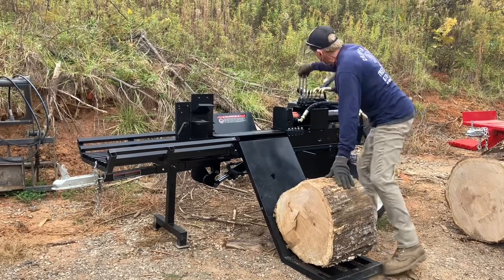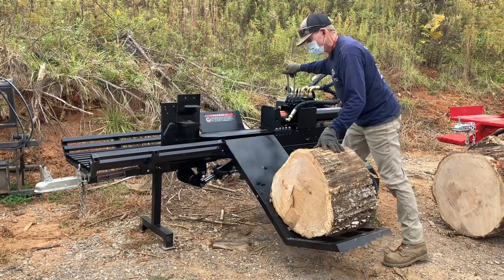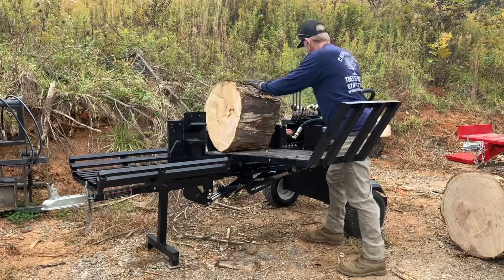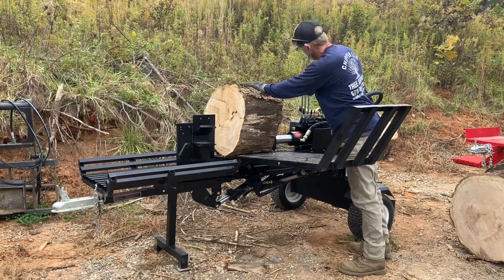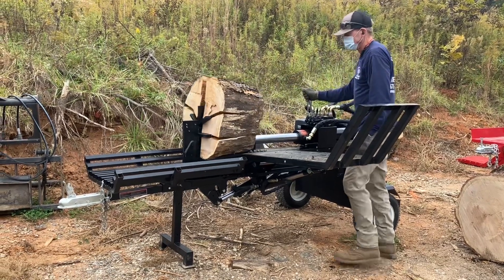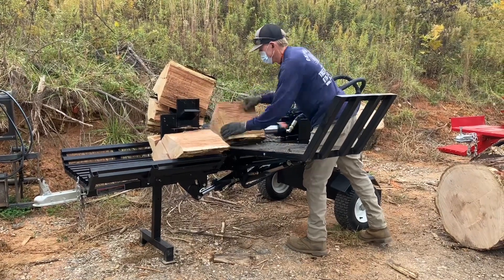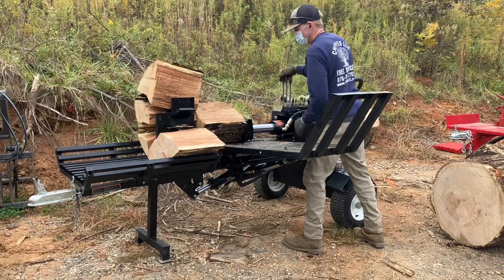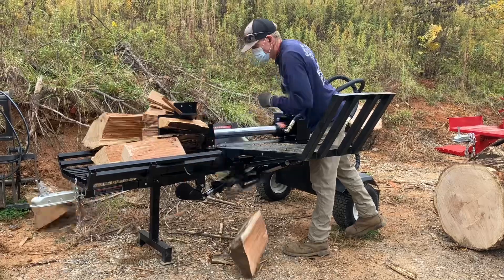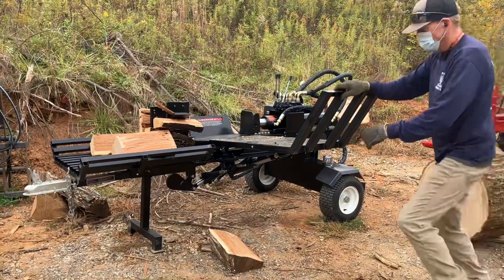Putting a 24-inch oak round onto the hydraulic log lift — there's about a 30-inch oak round behind it as well. Features on this splitter include hydraulic wedge adjustment, hydraulic log lift, and a 15-horsepower Lifan engine with both electric start and pull start. It has a 23-gallon-per-minute pump and a four-and-a-half inch cylinder with a two-and-three-quarter inch rod, giving you a 10-second cycle time.